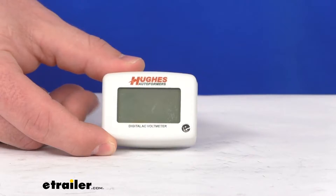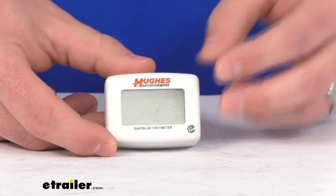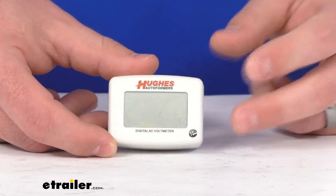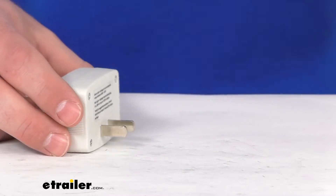This works on your RVs, boats, in your house, or in your office. It will measure between 90 volts and 132 volts with an accuracy within 0.5 volts. It's very easy to use and get set up — basically just plug it in to any outlet and it will turn on for you.